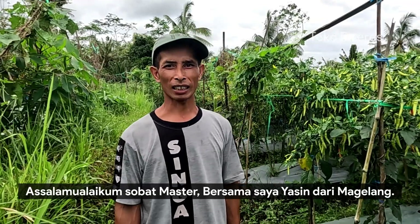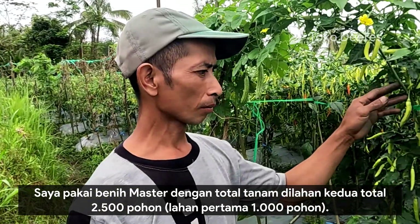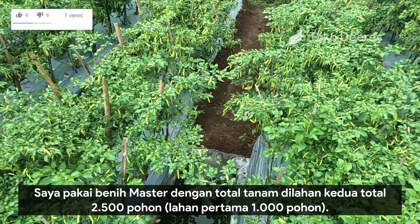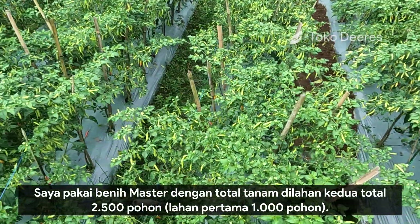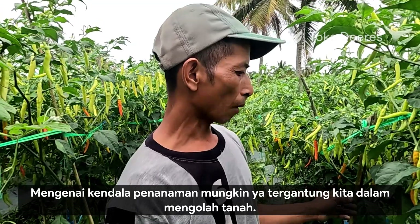Assalamu'alaikum Sobat Master. Nama saya Yasin dari Magelang. Saya pakai benih Master dengan total tanam ini lahan kedua, total sekitar 2.500 pohon.